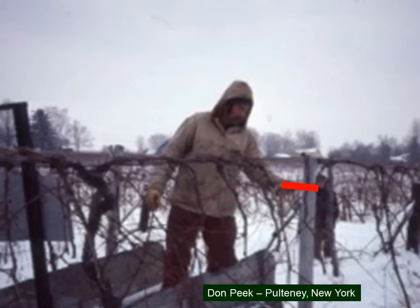Don Peake in Pulteney, New York, would ride on a trailer being pulled slowly and use a pneumatic pruning shear to make lots of cuts as the trailer went very slowly down the row. The mechanization was at the low end, but it was more efficient than doing it simply by hand. He made major pruning cuts with some efficiency and went back and did a follow-up — so it qualifies as vineyard mechanization and mechanical pruning.